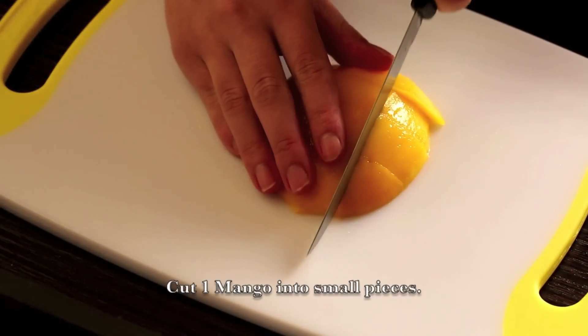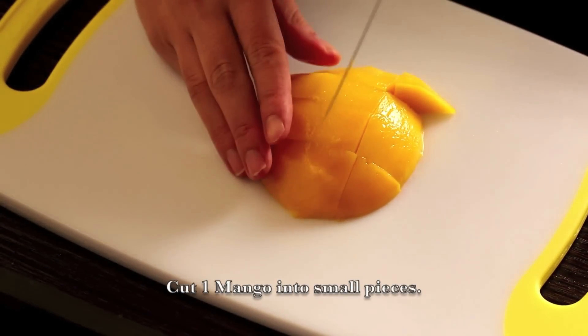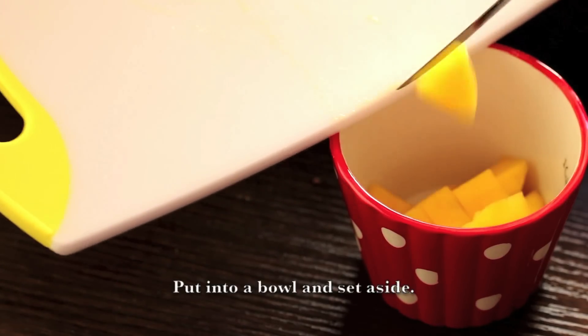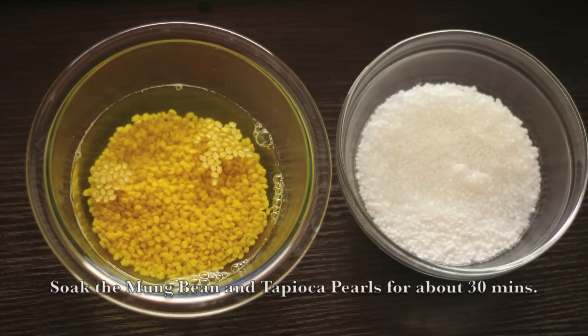Cut 1 mango into small pieces, put into a bowl and set aside. Soak the Tapioca Pearls and Mung Bean for about 30 minutes.